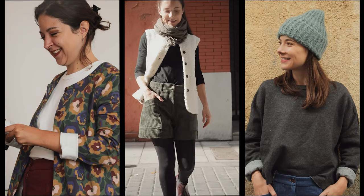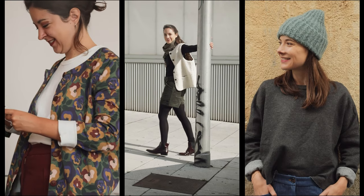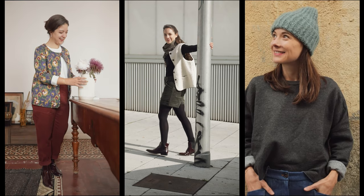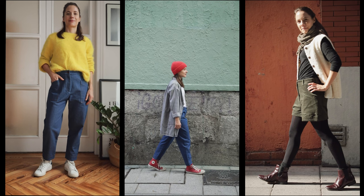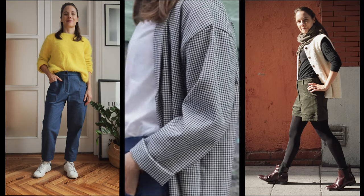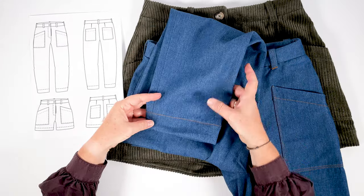Hello and welcome to this video in which we'll sew together the Berlin pattern. This is a pattern for both pants and shorts for women in sizes 32 to 52. The basic inspiration for the pants is the carrot shape, recognizable by its ample volume at the hips and top of the leg and a slightly tighter lower leg. The waist is high and rather marked. We've reinterpreted the carrot shape to offer a comfortable, casual pattern with a masculine-feminine effect. The shape is wide at the hips and tapers gently to the ankles without being tight, while the lower legs are finished with facing for a chic look.